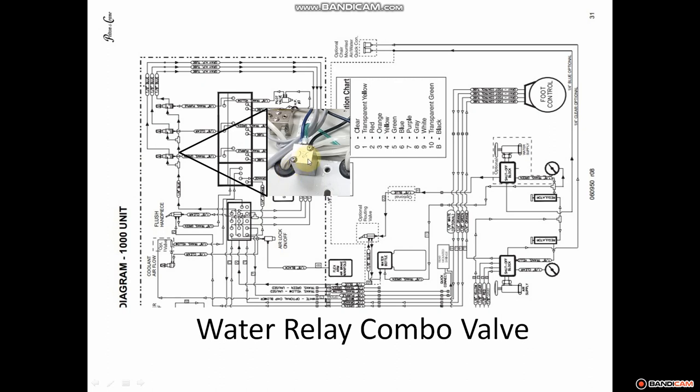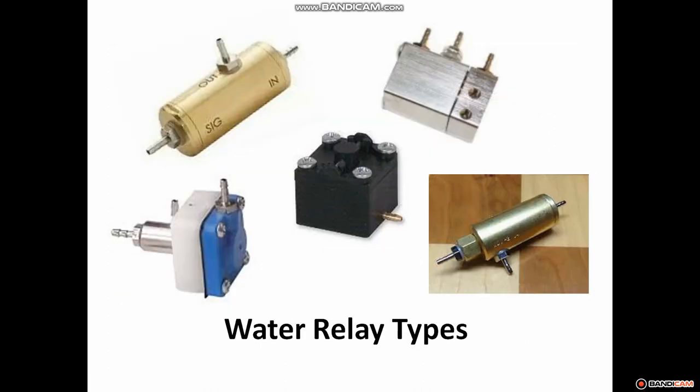This is the combo water relay valve — that is this component right here. It's a style very common on Pelton Crane; it actually has 'PC' on it. There are many water relay types, and the way you can tell it's a water relay is it typically has three inlets: water coming in, water going out, and a signal. That signal is what commands the water to flow. When you apply an air signal to that port, it allows the water sitting there to flow through. In our situation, water was flowing through without any signal coming to the signal portion of the valve.